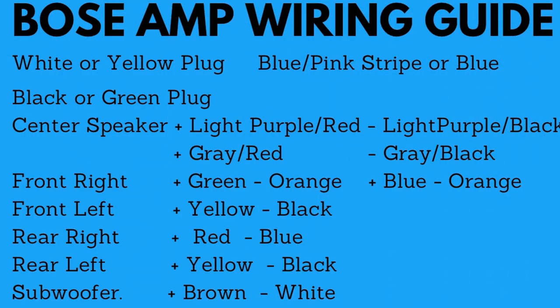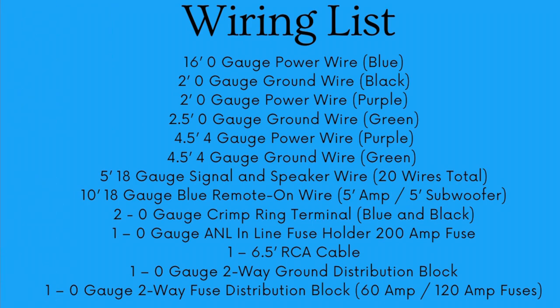I'm including a wire diagram. Please feel free to pause the video and review the diagram. Take note, there is a slight difference in colors based on the plug color of your car. I'm also including a list of all the wiring used in this install.